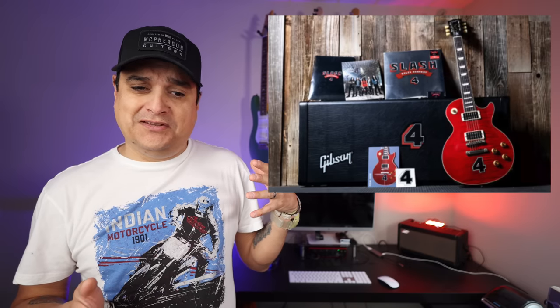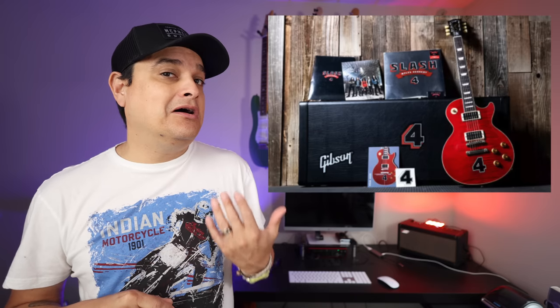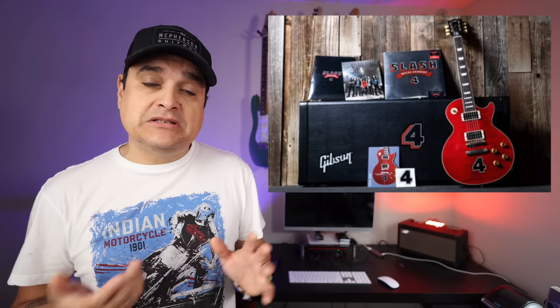So Slash has a new record called Four, like the number four. Gibson has come out with a commemorative model — it's basically the same thing as all his other guitars, but it comes with a bunch of merch with fours on it, and I think an actual copy of the record on vinyl. There's a sticker you can put on there if you want, but you don't have to. It is a Gibson, not an Epiphone.